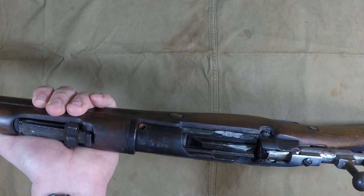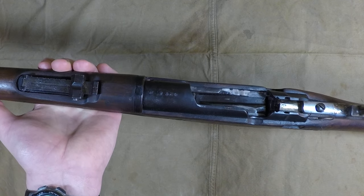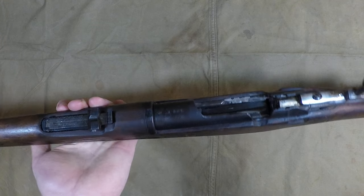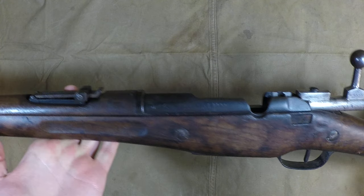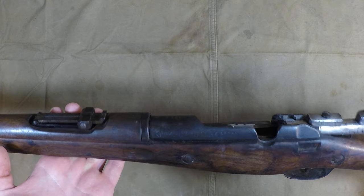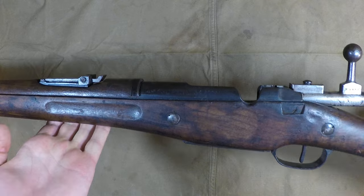They only made 50,000 of these, which sounds like a lot, but you have to factor in that these were all sitting there during World War II — a lot of them were used, a lot were captured, a lot got destroyed, and then afterwards they probably got destroyed as well. So surviving examples are pretty few and far between. I had never seen one of these before.